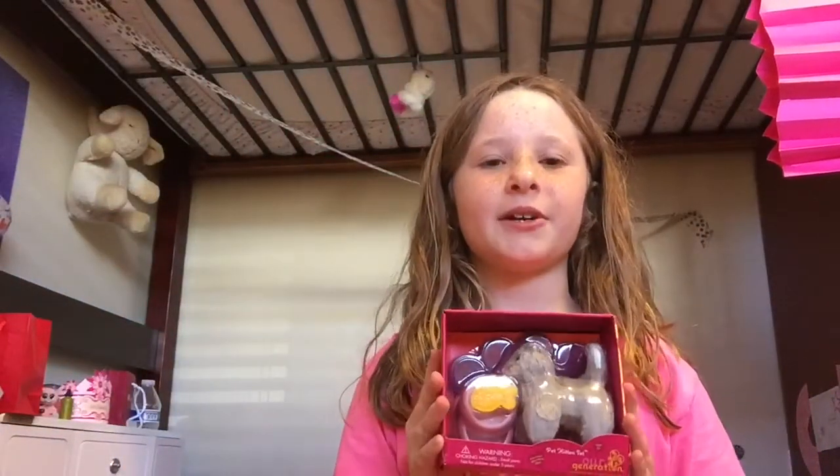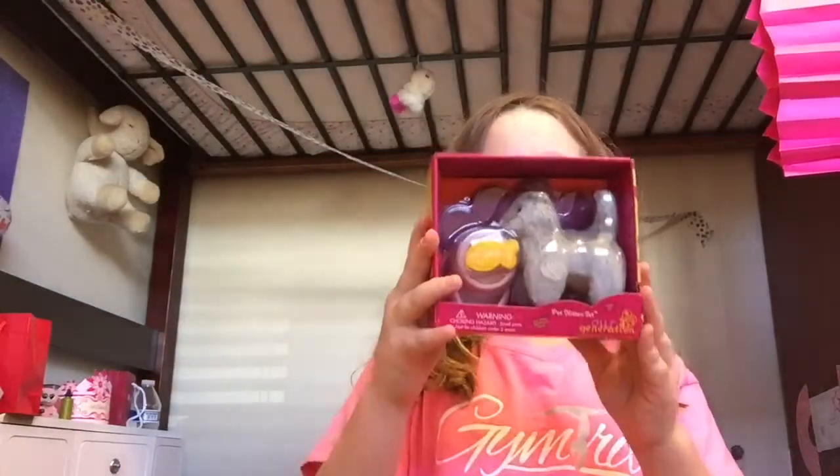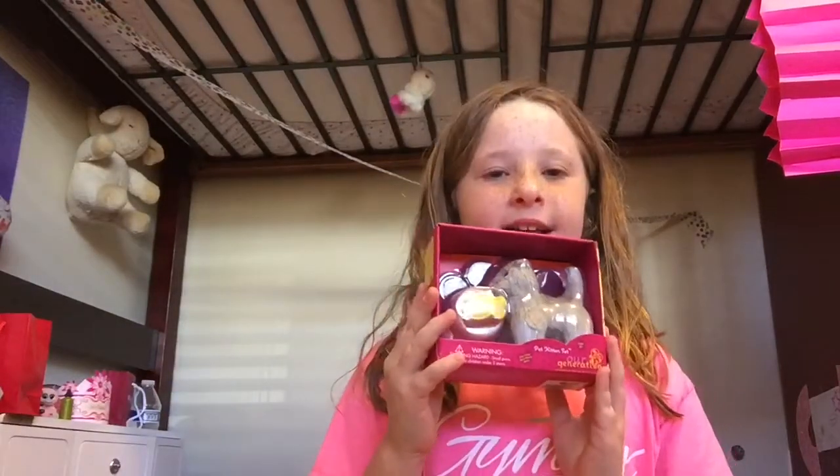Hi guys, it's Kayla from Live Like an American Girl and today I'm going to be unboxing this cute OG cat set. I'll be right back when I get it unboxed.